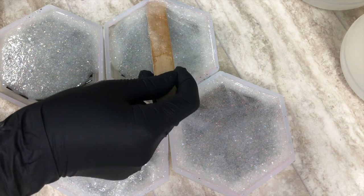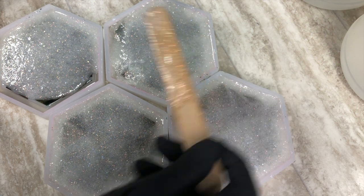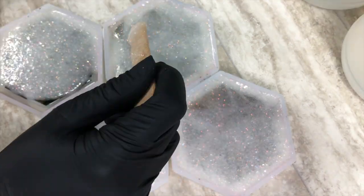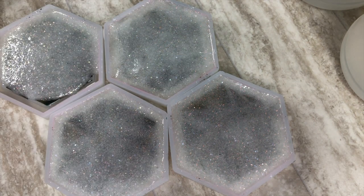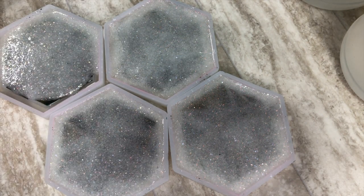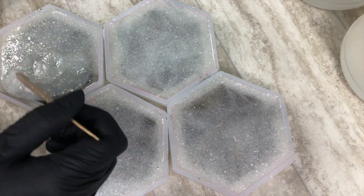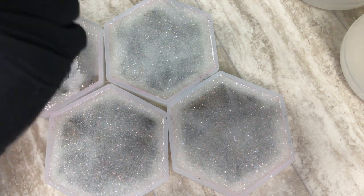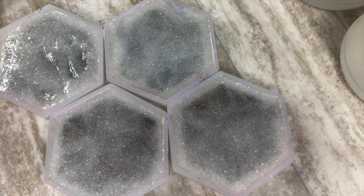Now, cure time. On their website, it does say that it is cured to the touch in 24 hours. What I found was after only 16 hours, I was able to remove it from the mold without any difficulty whatsoever. Of course, I recommend following the maker's guidelines on that — don't go putting your fingerprint on there after 16 hours. I was extremely careful with how I removed it and only touched the sides, but it just goes to show that it does cure very quickly.